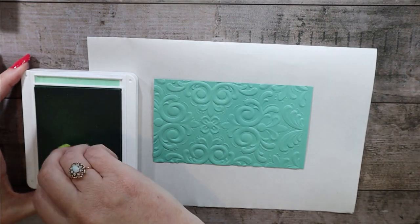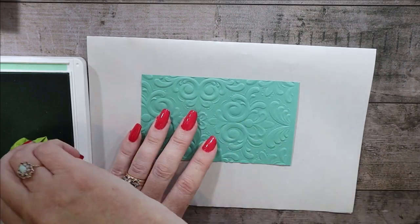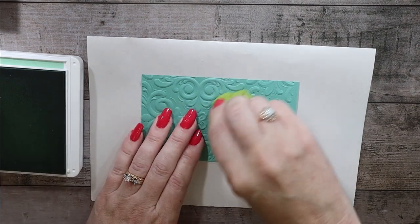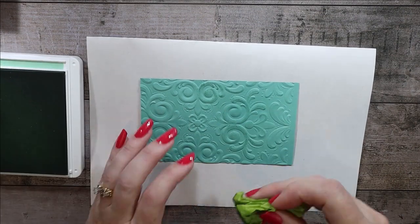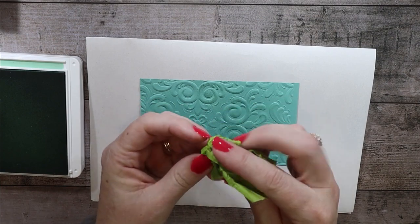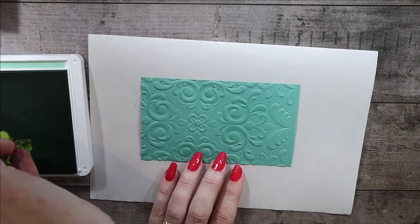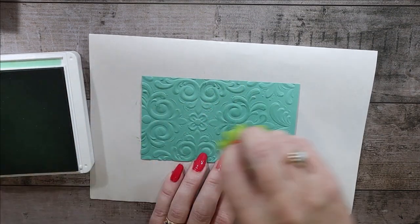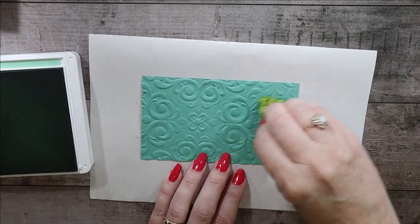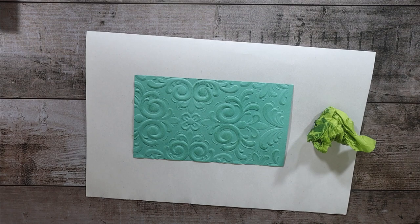Then we're going to tap it around our stamp pad — the Mint Macaron — and swirl it. Normally I would use a dauber, but I like this technique better. I'll kind of readjust it so that it doesn't flatten. I'm finding this is a little lighter than what I was thinking it would be. Maybe I used Just Jade — I bet I did. Let me close up the Mint Macaron and grab my Just Jade.